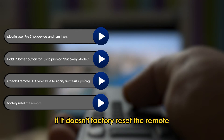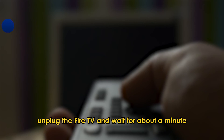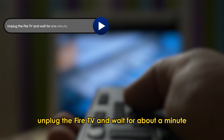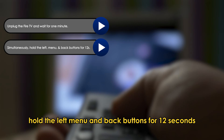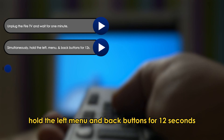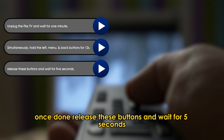If it doesn't pair, factory reset the remote. Unplug the Fire TV and wait for about a minute. Simultaneously, hold the left, menu, and back buttons for 12 seconds. Once done, release these buttons and wait for 5 seconds.